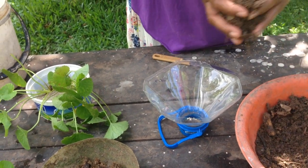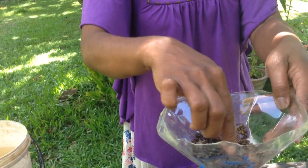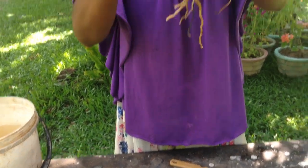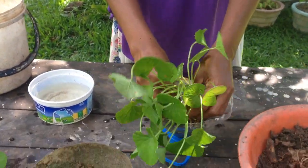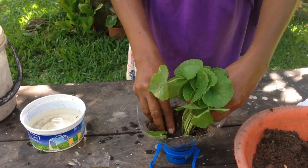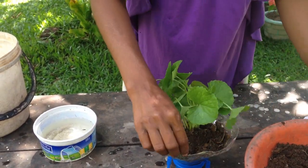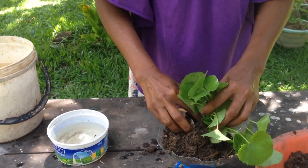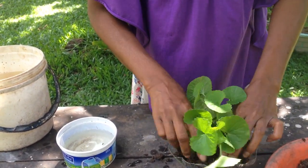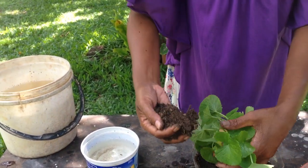I will make a compost. I will take a little bit of the compost and put the potato in the compost.